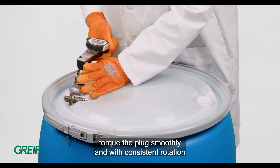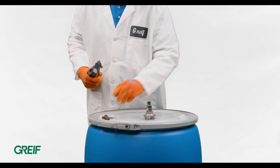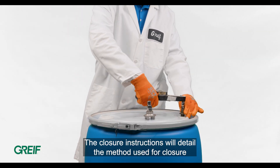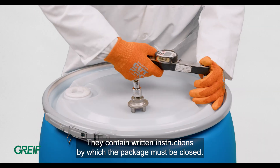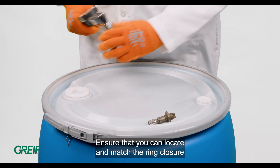Using the torque wrench, torque the plug smoothly and with consistent rotation going clockwise to the torque specified on the closure instructions. The closure instructions will detail the method used for closure. When the drums were tested, they contain written instructions by which the package must be closed.